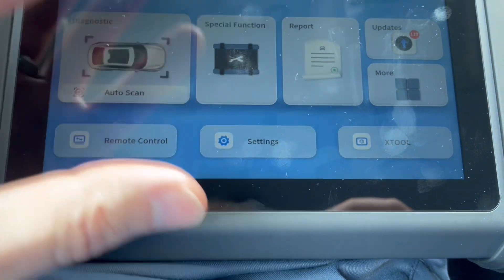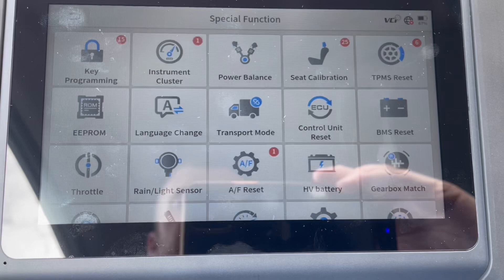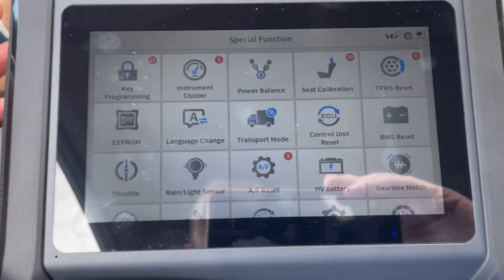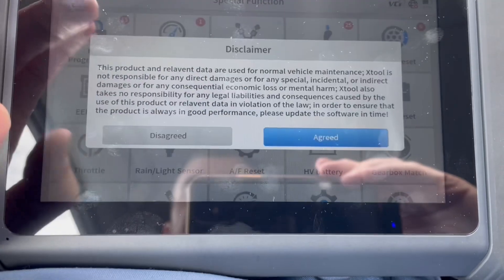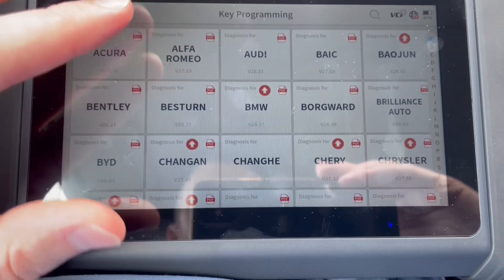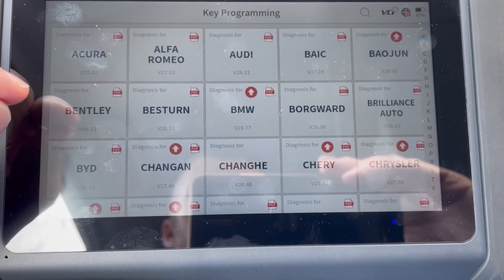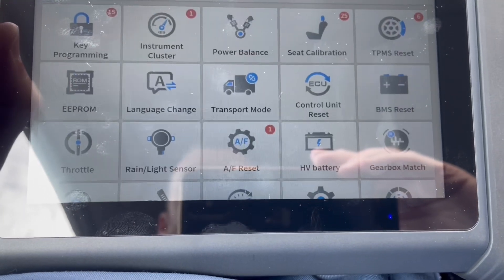First I want to show you the special functions — there are quite a few of them here. A lot of them you may never use; it just depends on what kind of work you're doing on the car. Right here we have key programming. Once you select this, there's a disclaimer saying Xtool is not responsible for changes made on the vehicle, then it lists all the different vehicles — Audi, Acura, and so on. We'll go ahead and go back.